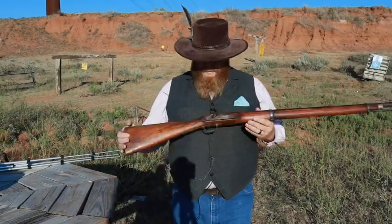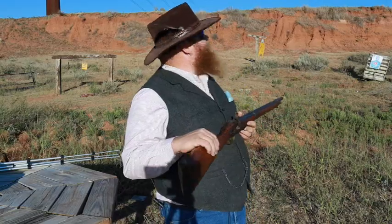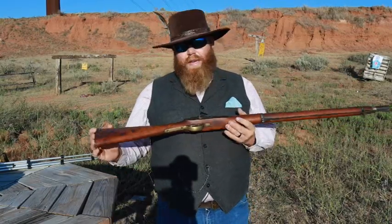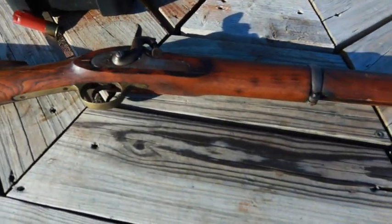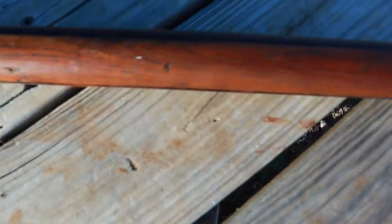Today we have what we call the Confederate musket or the mystery musket. This is a gun we've featured on the channel before - I'll link to that video. We've talked about it and took it squirrel hunting. What we're dealing with here is a gun we purchased out of a museum in Georgia. My brother actually bought it, and the museum curator told us this was a Confederate copy of an Enfield gun.